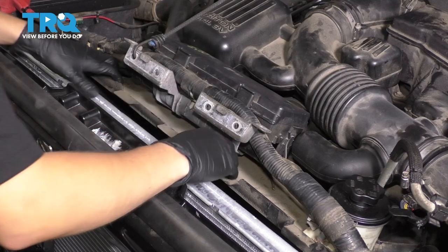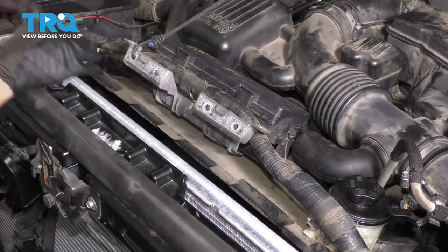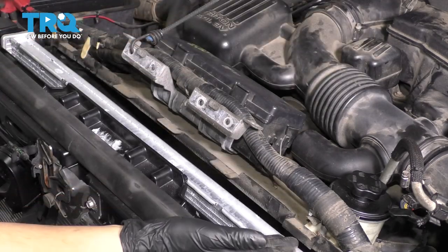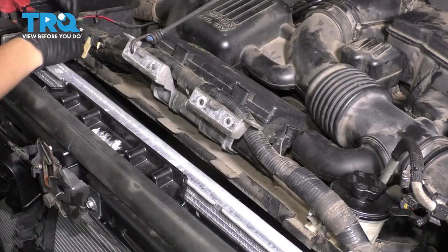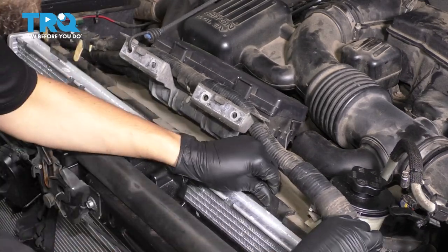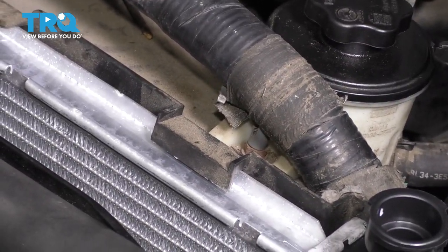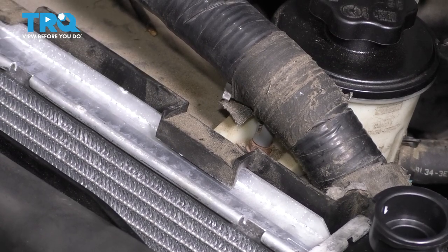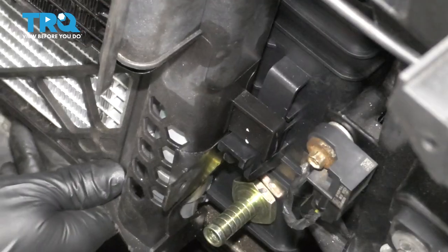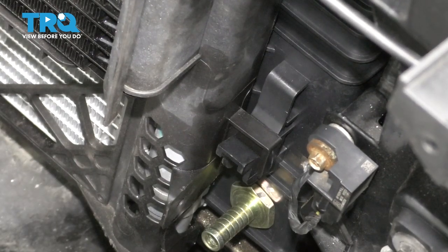Grab the fan shroud — it's got two tabs that need to hook up and over the radiator at the same time as hooking the lower part in. It naturally wants to sit up against the radiator. Hook this over and hook this over — these are the two tabs at the top you're aiming for; they just need to latch onto the radiator. Now latch in the AC condenser the same way. Make sure that's locked on both sides.